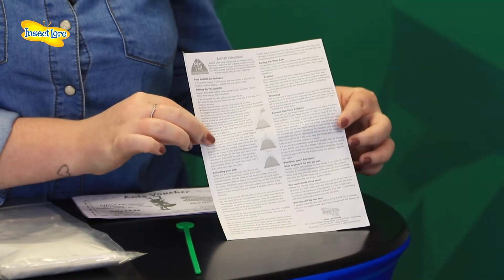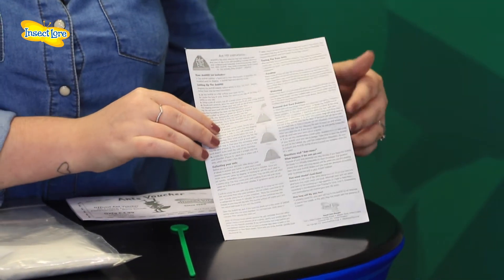In our fun instruction guide we explain how to collect your own ants from the garden. Just make sure that you collect them from the same colony.